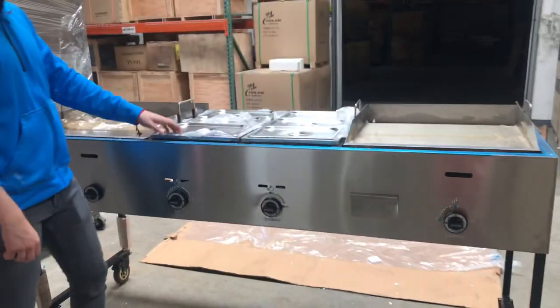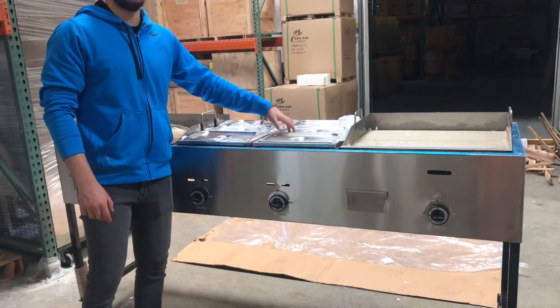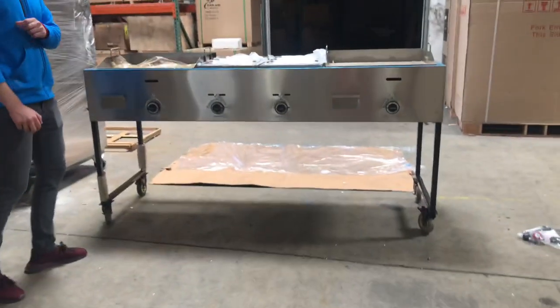Now, there's another option for this cart. Let's say you only want three steamers — you can take out these three steamers and add a fryer for an additional price. You can add the fryer to this cart. Check that out on our website.